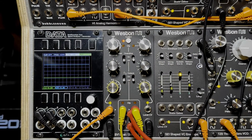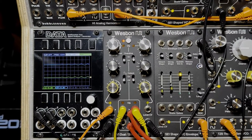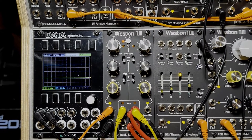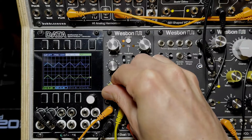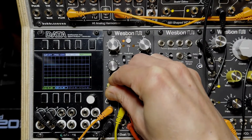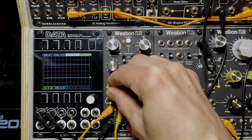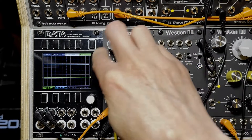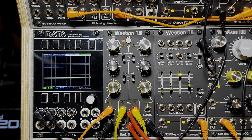I think I covered everything. That is the SV1 Dual Stereo VCA, and it is 12 HP. I hope you found that video useful and consider adding this to your rack — maybe pair it with an SF1 Stereo Filter. Seriously, buy my stuff, you guys. Have a good one, happy patching, cheers.